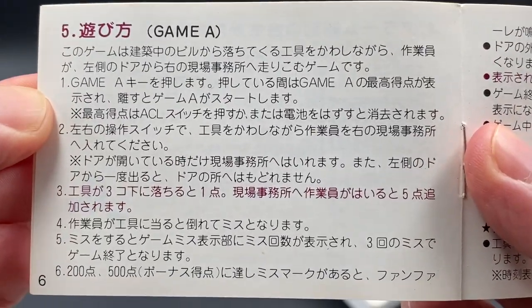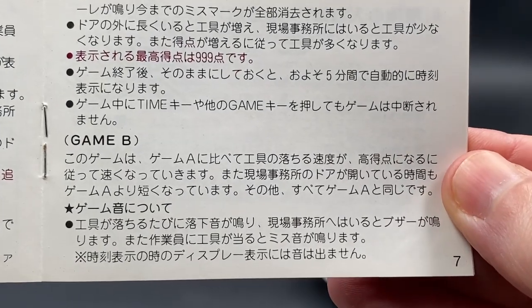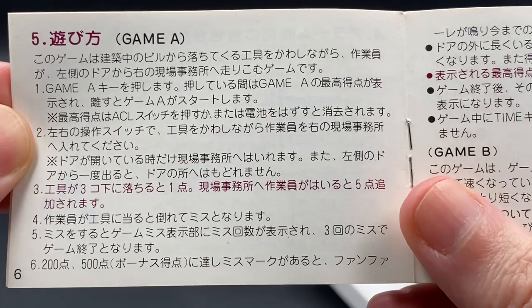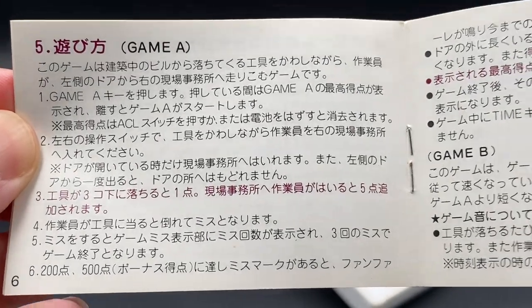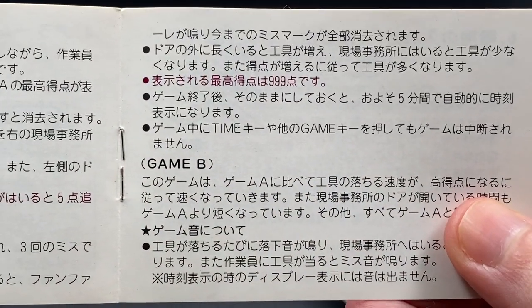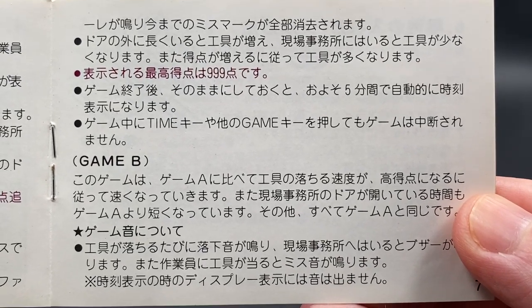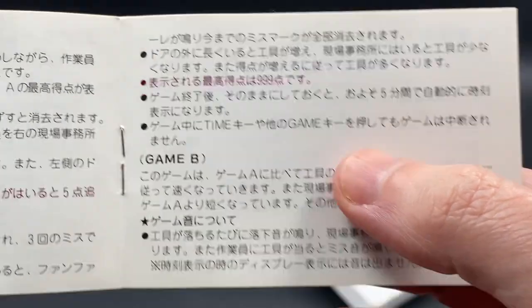In Game A it's a little bit slower, and things move a bit quicker in Game B. In Helmet, you need to make your way from one side of the construction site to the other, going through a door. In Game A the door stays open a bit longer than Game B. At scores of 200 and 500 your misses get cleared so you can reset your lives — if you'd lost two lives you get them back. The highest score you can get is 999.